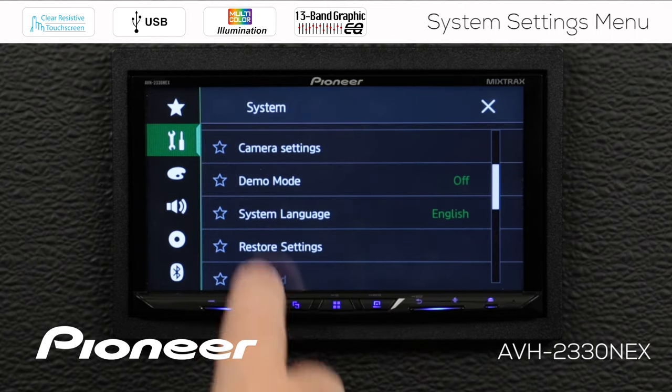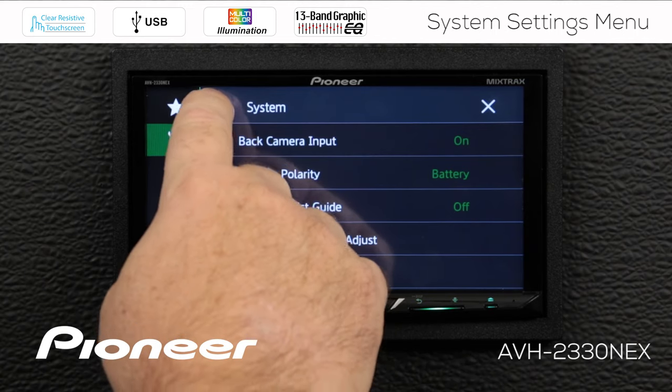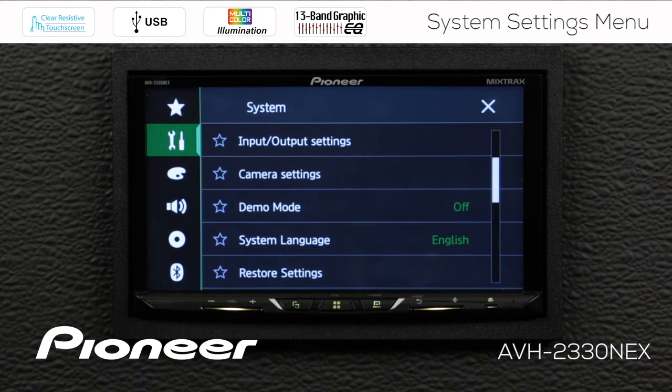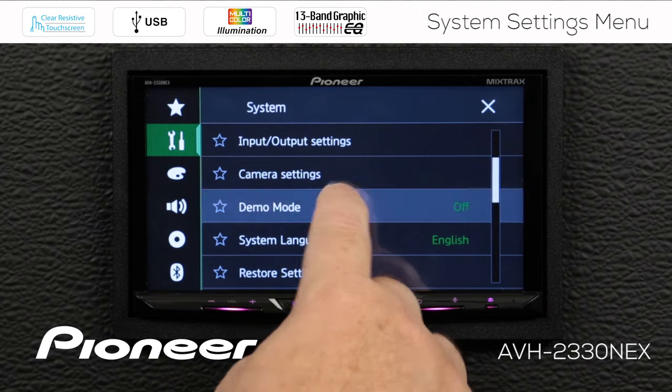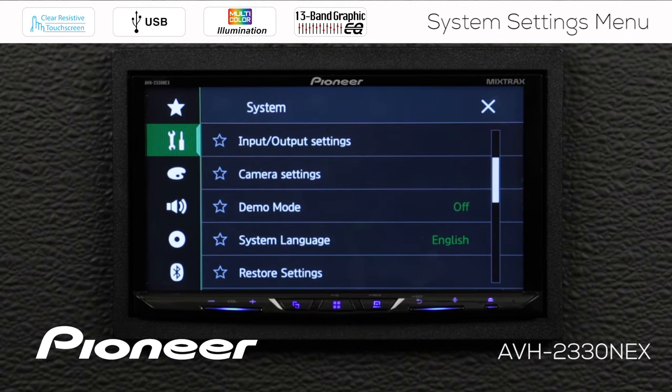Scrolling down, next up is our camera settings. There's a full video for the camera settings, so if you're interested, please check out that dedicated video. Next up is demo mode — we can switch the demonstration mode on or off right here. With demo mode, when you turn the in-dash receiver off, the demonstration will show you some images of the system's capabilities. I like to keep the demonstration mode turned off.